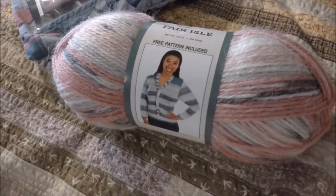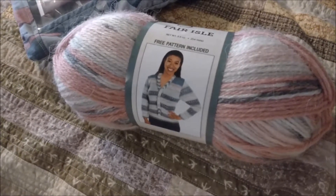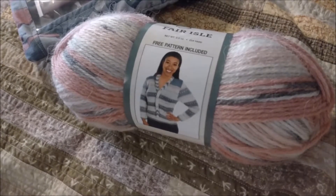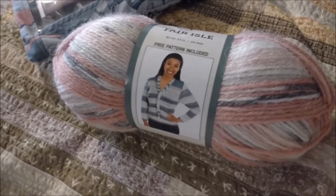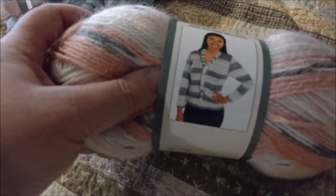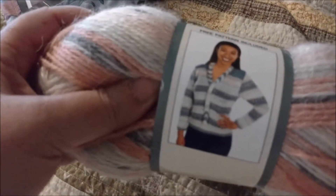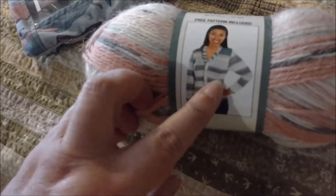First stop was on Ravelry to see if anyone else had knitted a rectangular shawl with this yarn and stockinette so that I could get an idea what theirs looked like. As of this morning, I can't find anything similar to what I am thinking of doing. So my next stop is to look at the picture on the yarn ball, which gives me an idea what the yarn will do. I think my best plan here is a wide rectangular shawl to keep the striping and the effects of the yarn.